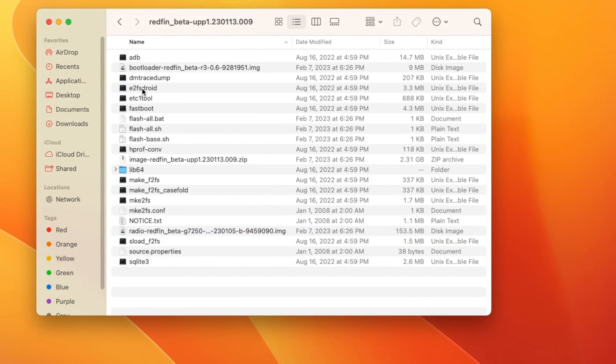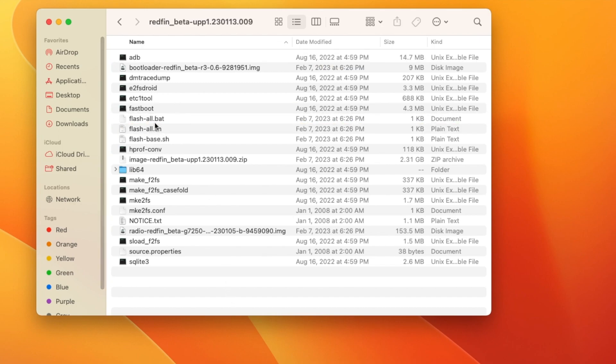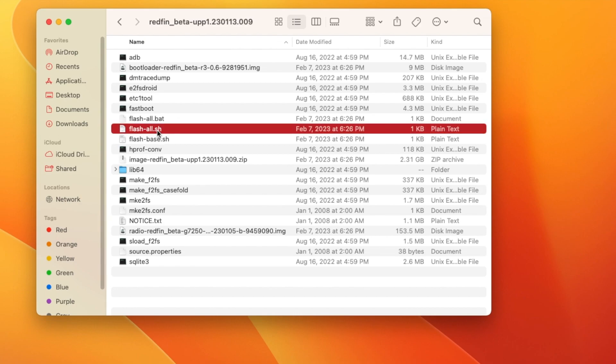Now you have ADB and Fastboot inside this folder. If you are a Windows user, all you need to do is double-click on the flash-all.bat file and it should start the flashing process, as long as you have the ADB and Fastboot drivers installed.